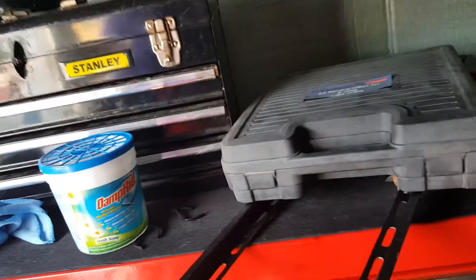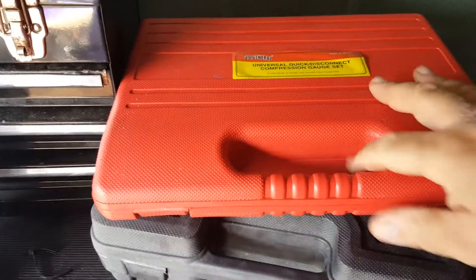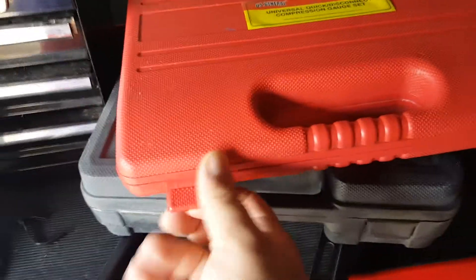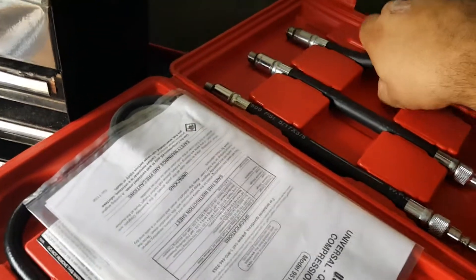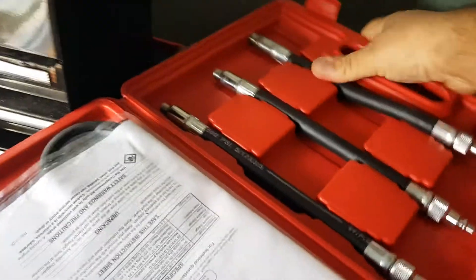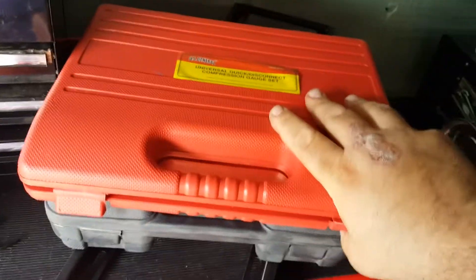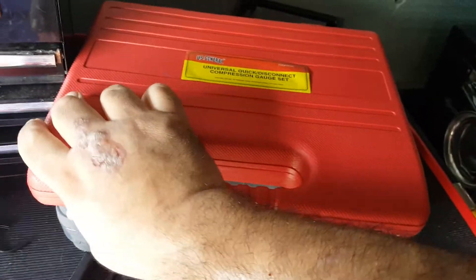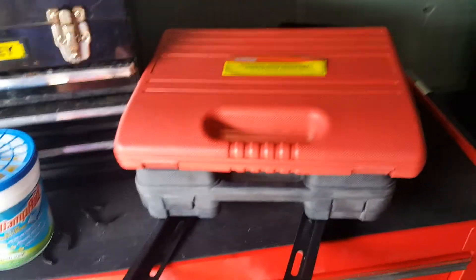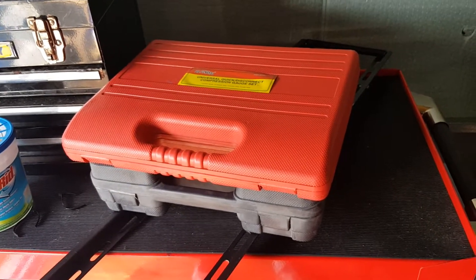Another thing: the universal quick-disconnect compression gauge set. I don't know if it fully works because I needed to test it on a Ford and it doesn't fit — the spark plug area on the Ford was too narrow. I never got to try it out. Wish I would have known that beforehand; someone apparently mentioned it in the comments on Harbor Freight's site but I didn't read that.